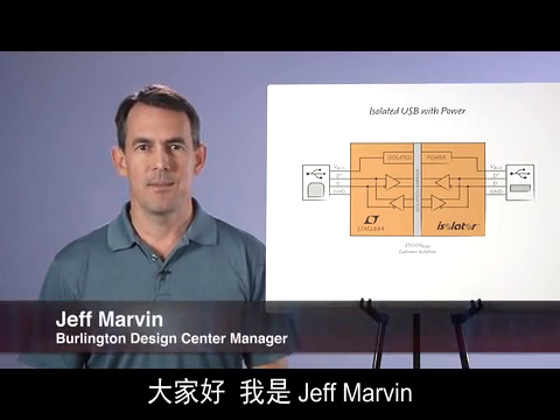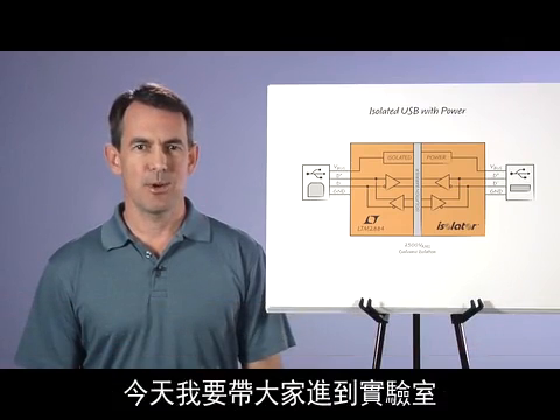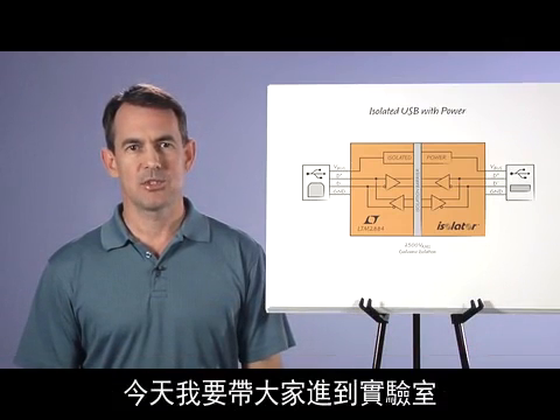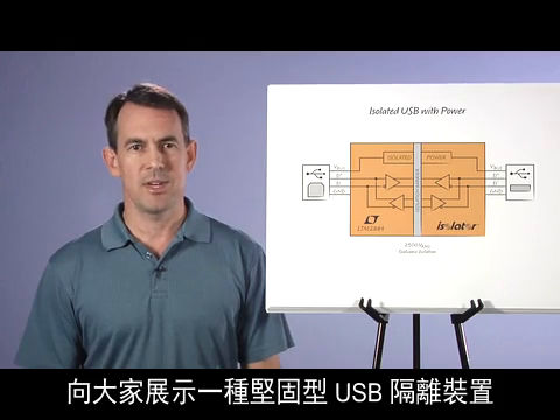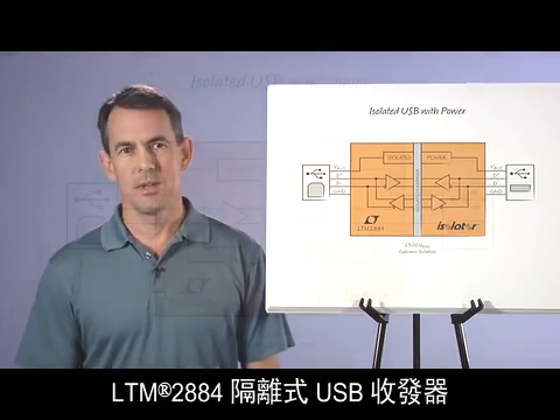Hello, my name is Jeff Marvin. I'm the Design Center Manager at Linear Technologies Burlington Design Center. Today we're headed into the lab where I'll demonstrate rugged USB isolation using the LTM2884 isolated USB transceiver with isolated power.